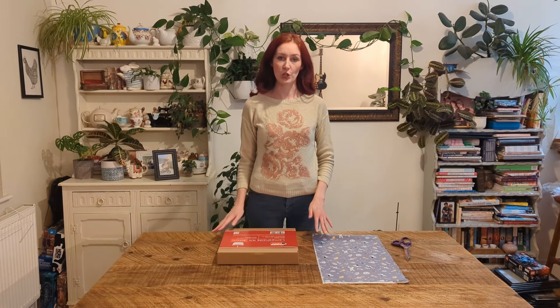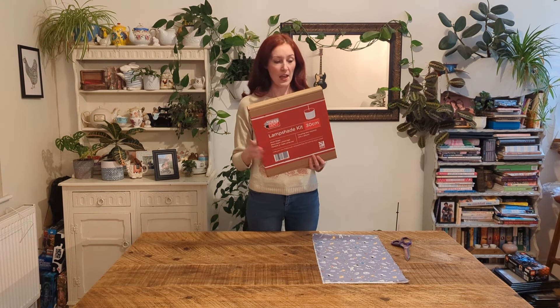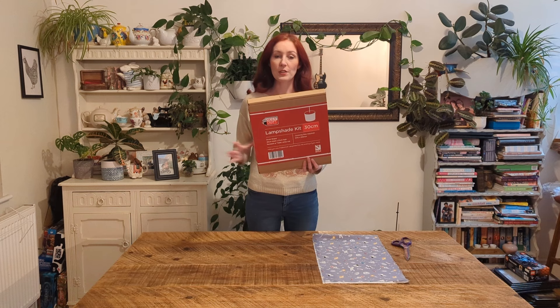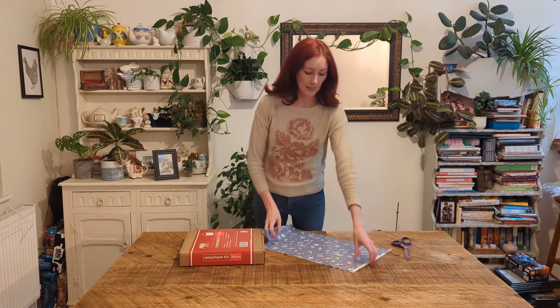Hi, I'm Katie at The Fabrics Girl and today I'm going to show you a really easy way to show off your fabrics by making a lampshade. Everything you need is in this kit — all you need to do is pick whichever fabric you want. I'd probably advise using a quilting weight cotton, and today we've chosen this one.